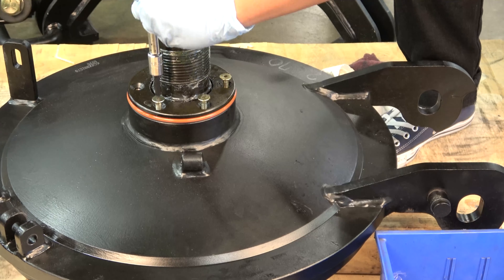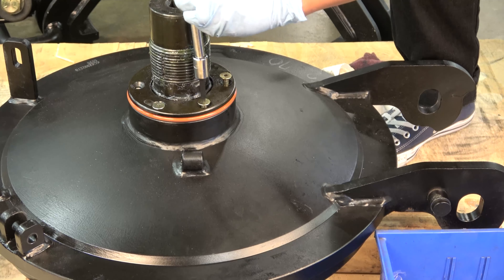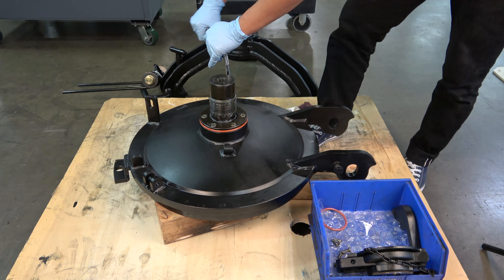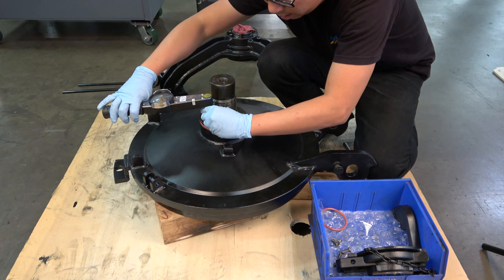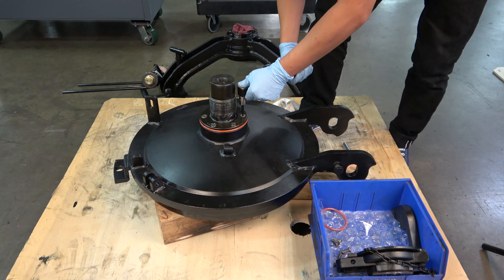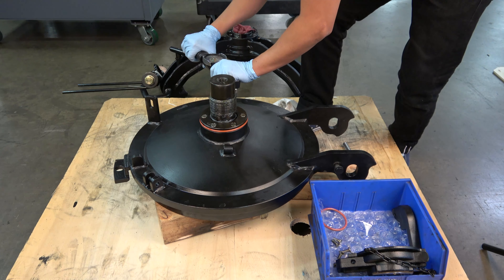Tighten each screw until they are just starting to engage. The ram retainer ring will slightly compress the o-ring, so as you start to tighten each screw, move to the screw on the opposite side in a star pattern instead of going around. Once all screws are snugly tightened, use a torque wrench to fully tighten each screw to 12 to 15 foot-pounds, again proceeding in a star pattern for each of the six screws.